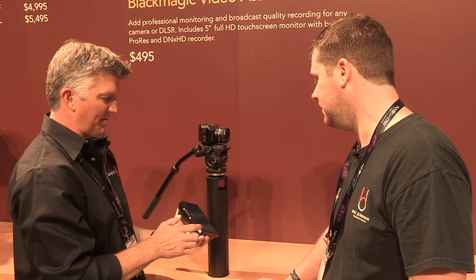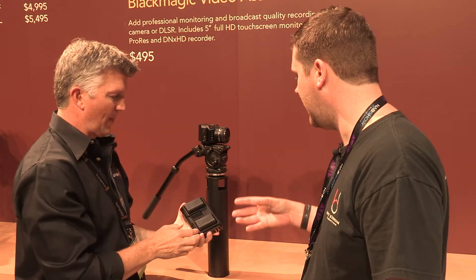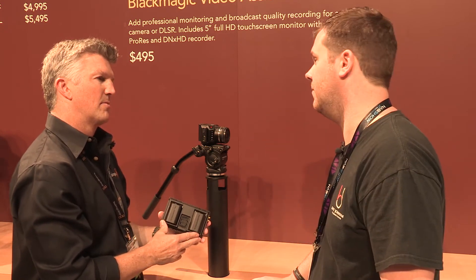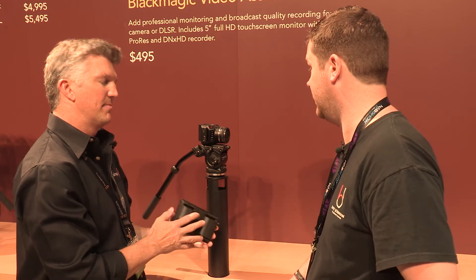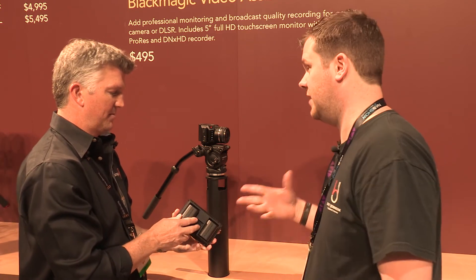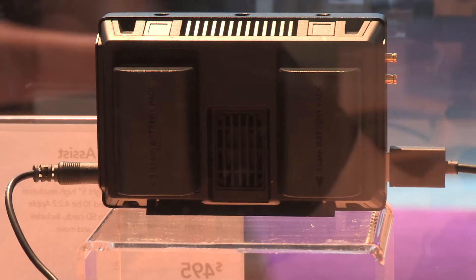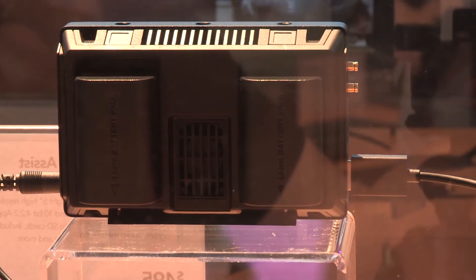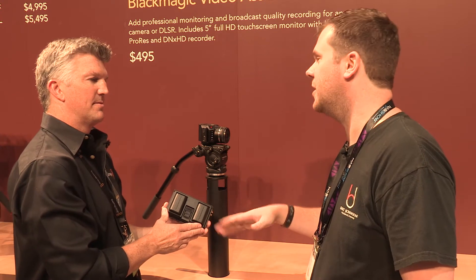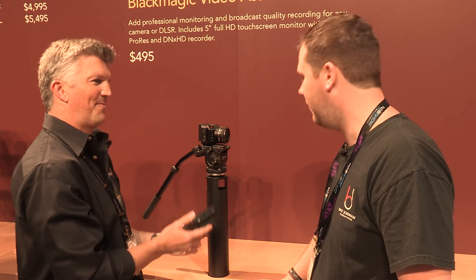It has mounting holes on the top and bottom so you could mount it on the camera if needed. Even with that mounted on top you're just about the size of a larger DSLR. You could also use this with a DSLR or a lot of other things just as a standalone recorder. It has power in, and it runs hot-swappable batteries — it runs off one battery, and when one drains it'll switch over, so you can pull the battery and put a new one in without having to cut recording.